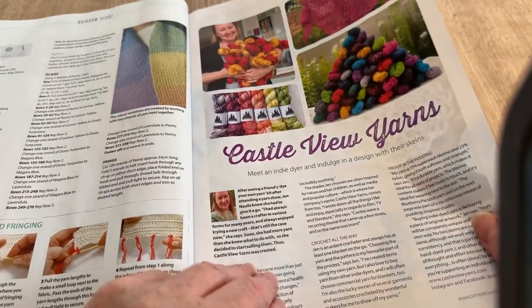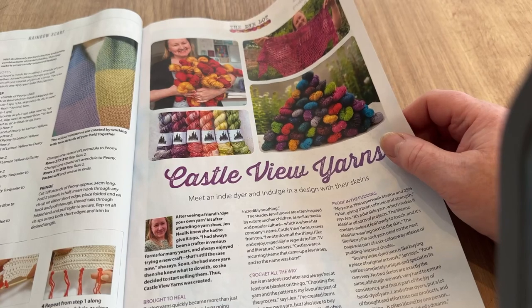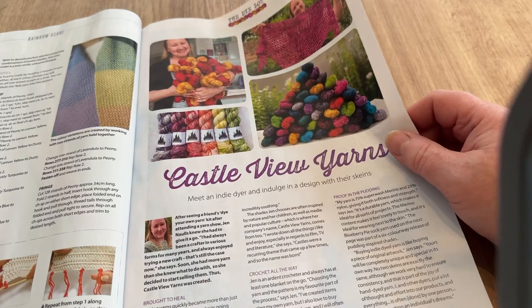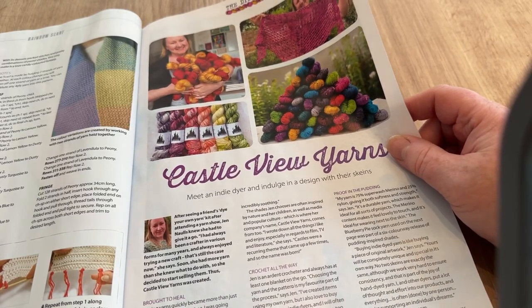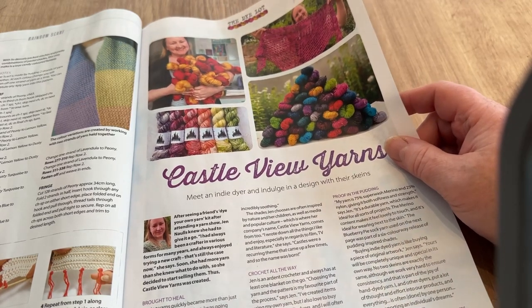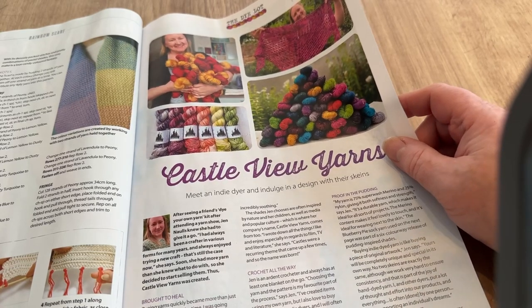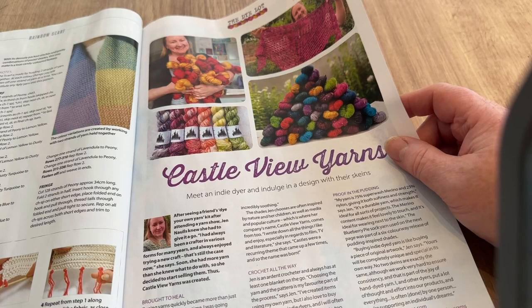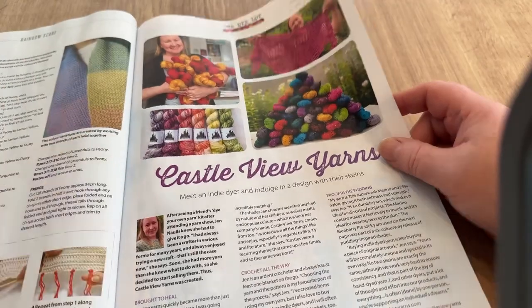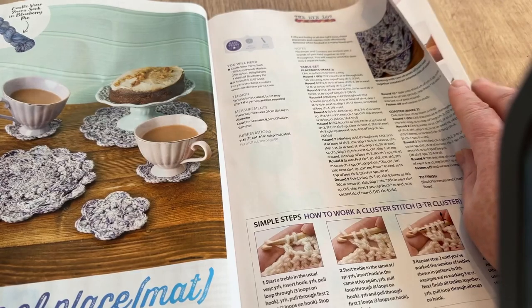Castle View Yarns: meet an indie dyer and indulge in a design with their skein. That does look nice. I'm not actively looking but I would like to sell an indie dyer's yarns in my shop, hobbyrocks.co.uk. If you know of anyone who dyes yarn — good stuff that keeps its color — and they might want to stock some, let me know in the comment section.